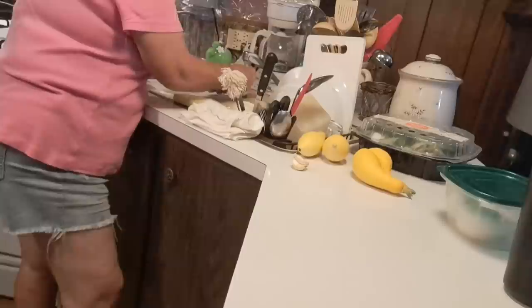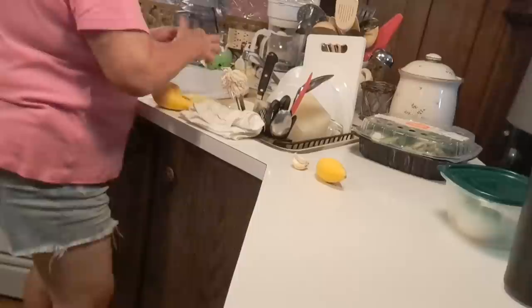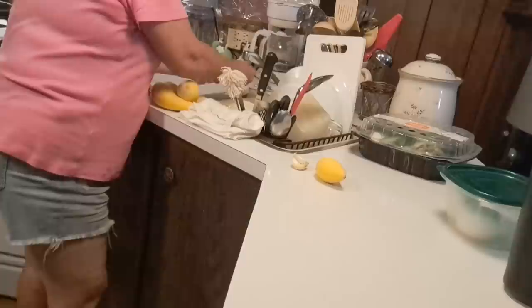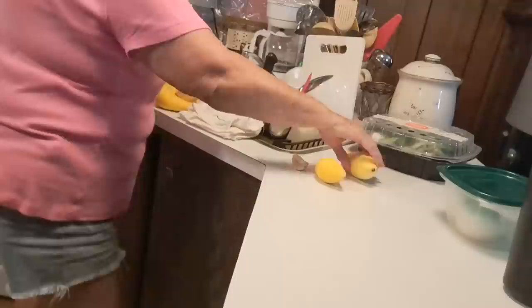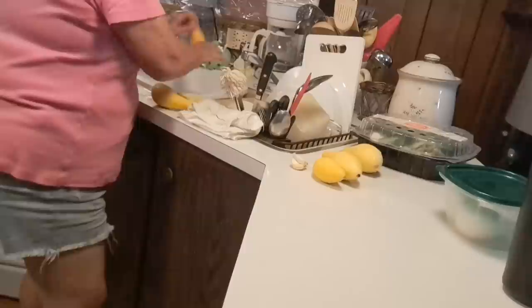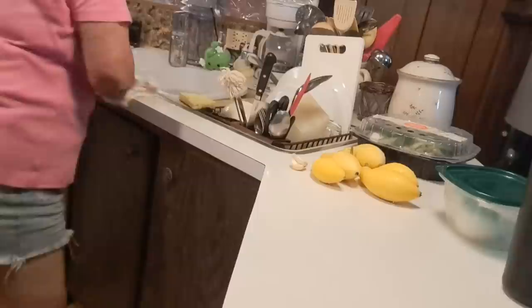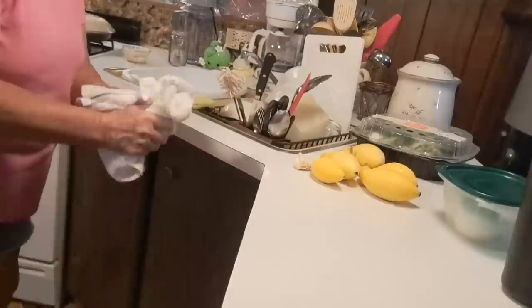First of all, I'm going to wash these squash off a little bit. Unless the skins are too tough, a lot of times I cook the skin with it — I don't peel it. It just depends on how tough the squash peeling gets. You can see I didn't get a whole lot of squash, but I did get enough to cook for myself.